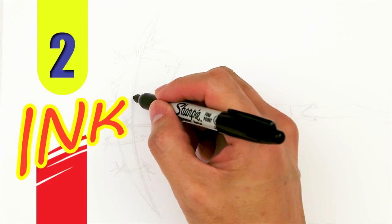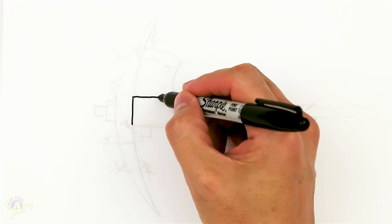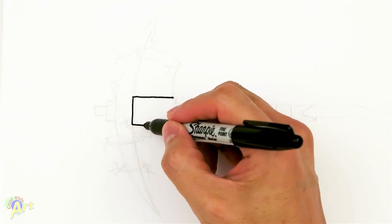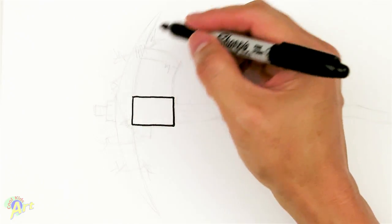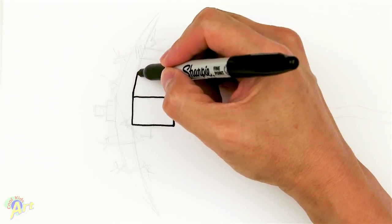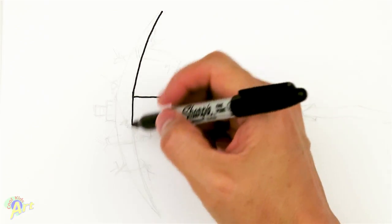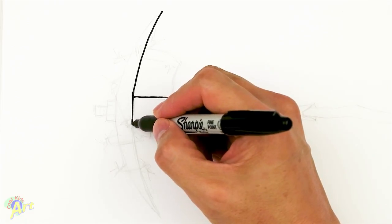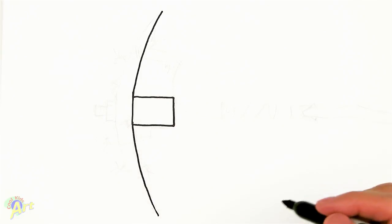To draw this, we're going to draw the head of the axe first. We're going to start out with a little rectangle like this. Then we're going to draw the whole axe — just take one side and go all the way out, then try to draw the same on the other side. This could be a little bit tricky, but just give it a little curve.